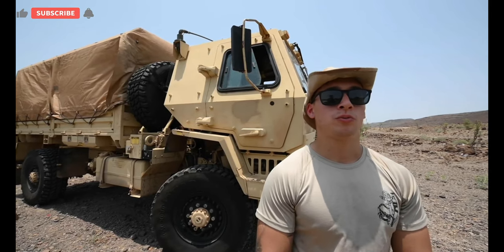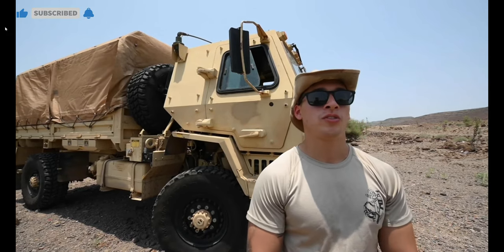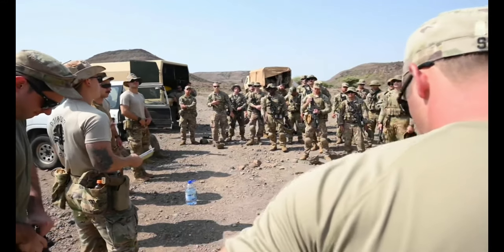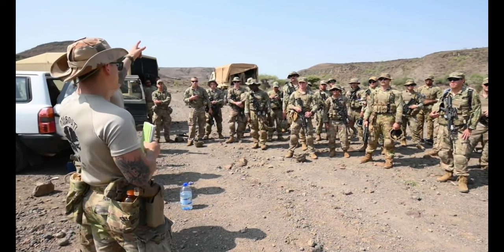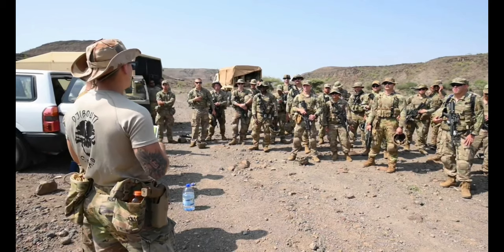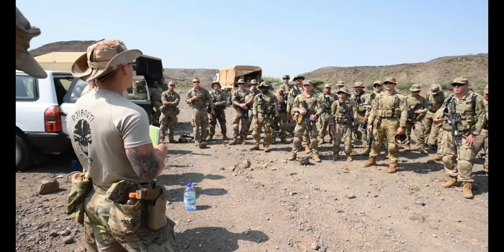We want to make sure that they're fit enough to do everything that the course requires of them, and that they're knowledgeable enough to perform to our standard. Up until 12 o'clock, we're going to be teaching different reactive contacts and ambushes, and then from one o'clock to around five, we're going to start moving. I'm going to give your PLA, your PSG, a coordinate. We're going to do a movement to set up an ambush — that's going to be a majority of our day. It's just walking.